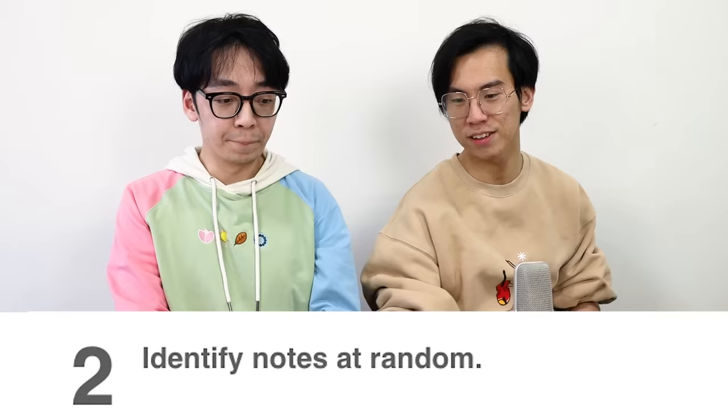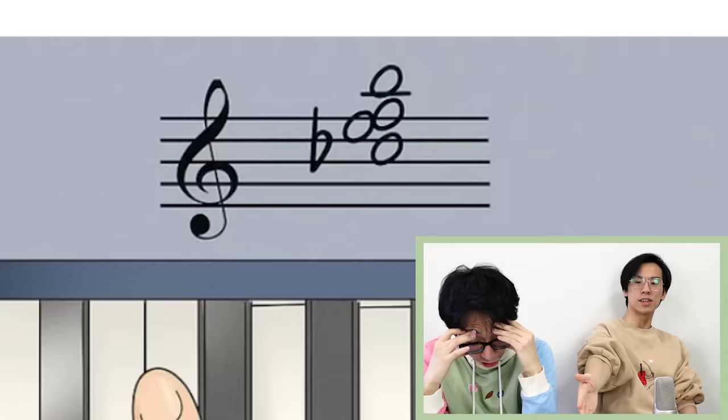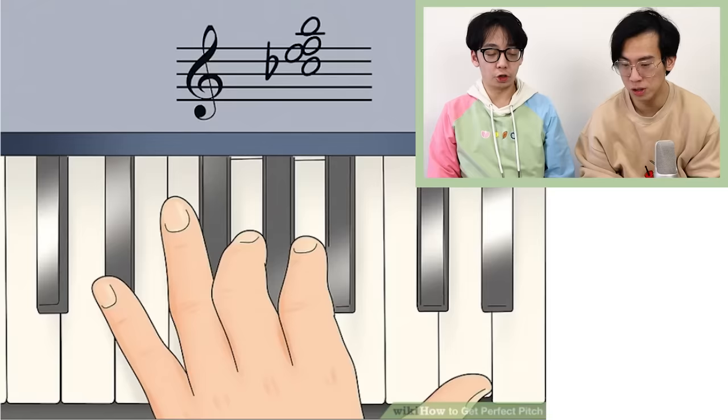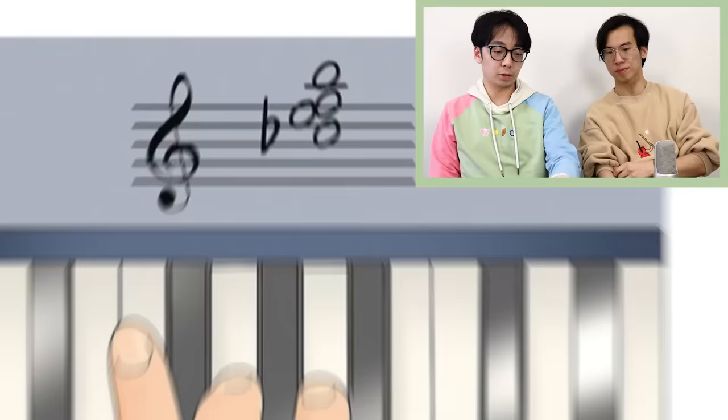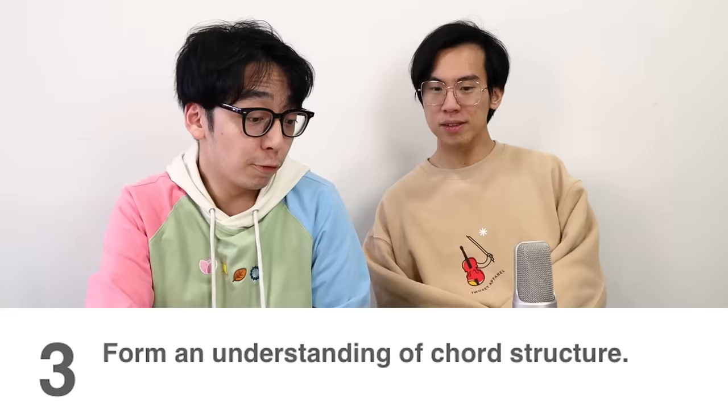Identify notes at random. That is not music, that's like gibberish — imagine you're reading English and the text was like that. I feel like this whole thing could have been one step: just listen to notes, and then test yourself with a friend. You know why that image is wrong? It's in treble clef but the hand is shown in bass clef. If it's in bass clef it would be E-flat, G, A, D — which is what he's showing in the left hand. NOOB!